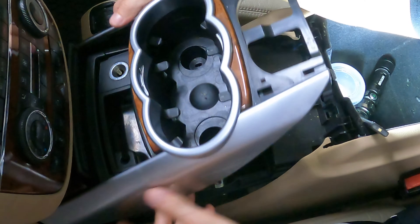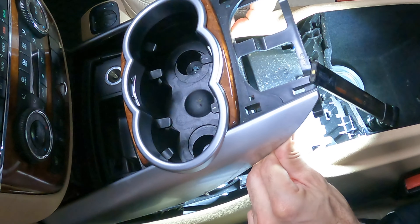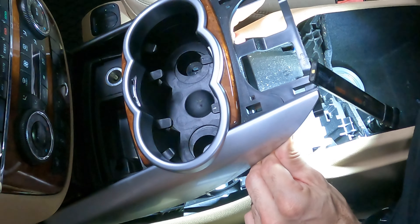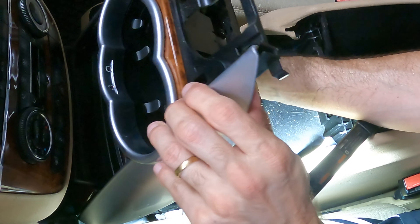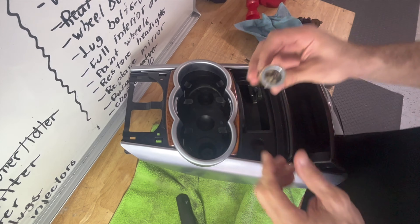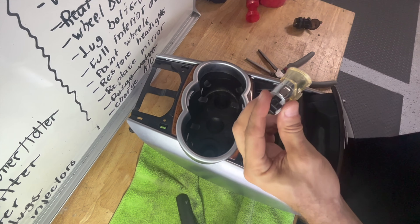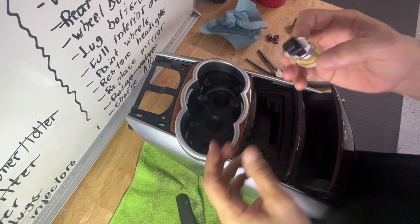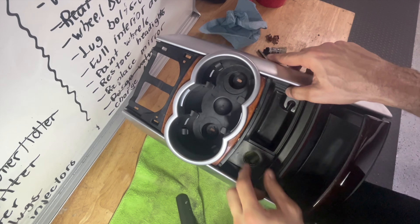All right, now we've got a few electrical connectors here — by a few I mean a couple, or two. So I managed to get the 12 volt outlet out. I disconnected it, had this piece here that I kind of broke off, and then I pushed it towards the front so it came out this way.